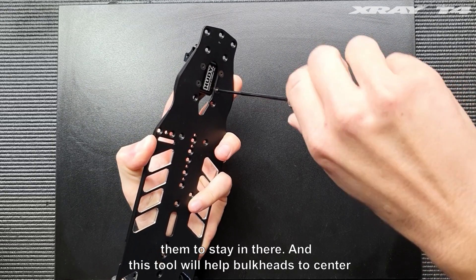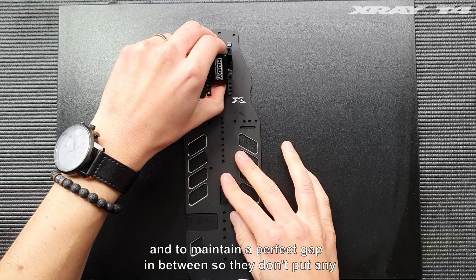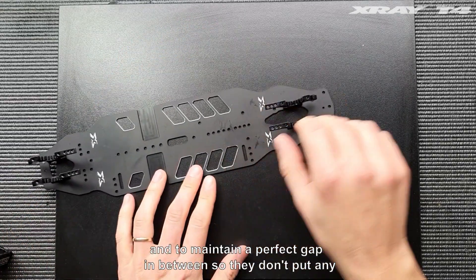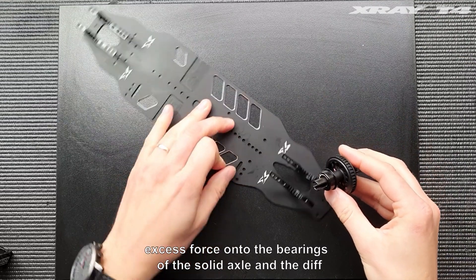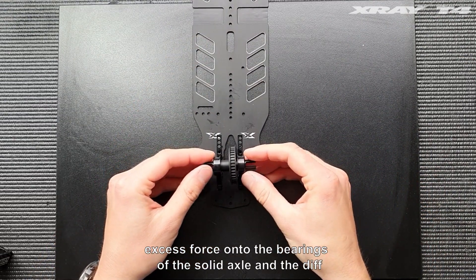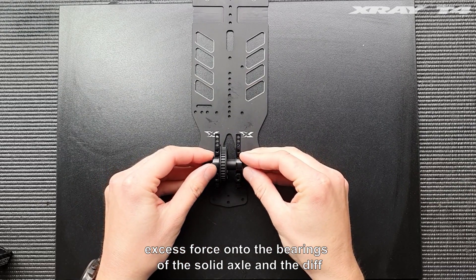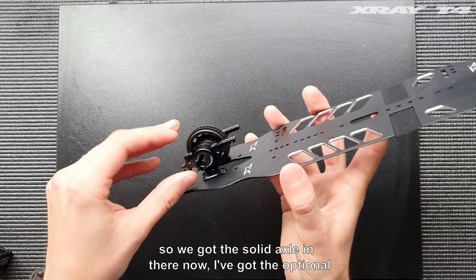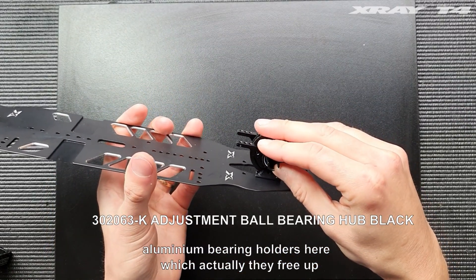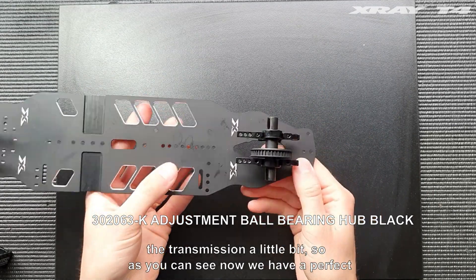This tool will help the bulkheads to center and to maintain a perfect gap in between, so they don't put any excess force onto the bearings of the solid axle and the diff. So we got the solid axle in there now. I got the optional aluminium bearing holders here, which actually free up the transmission a little bit.